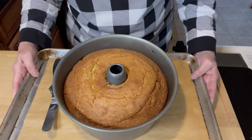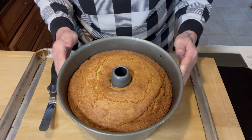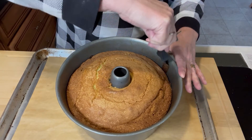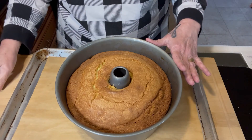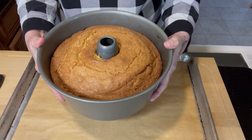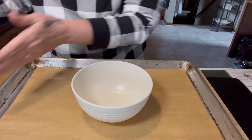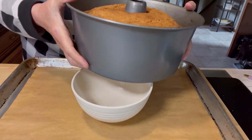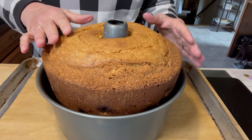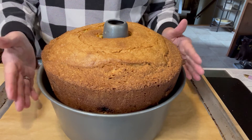Here's the cake — it's cooled a bit but here it is. Isn't it pretty? It smells so good while it was baking. I took an offset spatula and ran it around the entire edge of the pan. Because it's a tube pan, the bottom comes out, leaving the cake on the center portion. I'm taking a cereal bowl — something smaller than the drop-out bottom — set the cake on top and let the pan fall away. It's going to cool here for at least another 30 minutes.